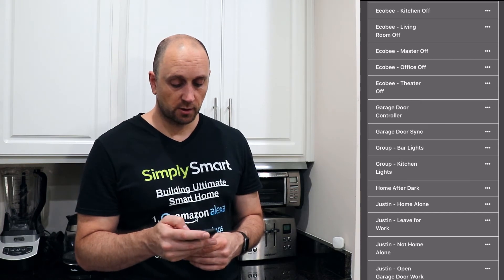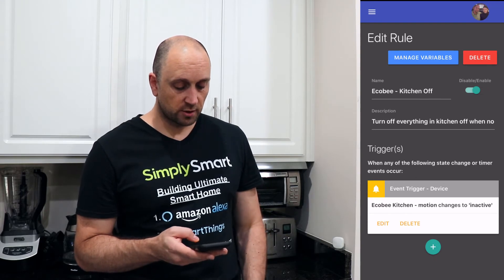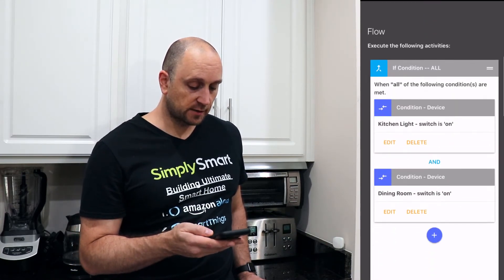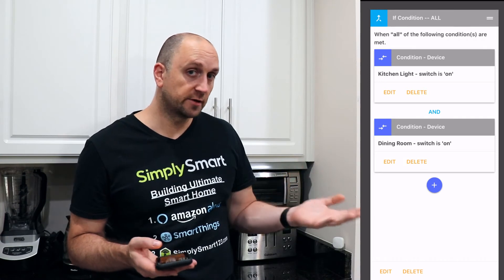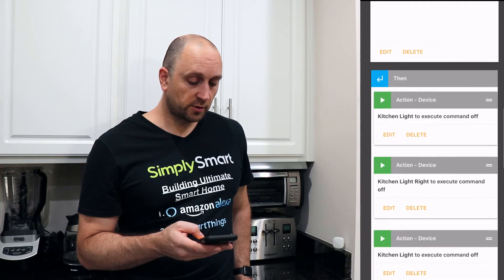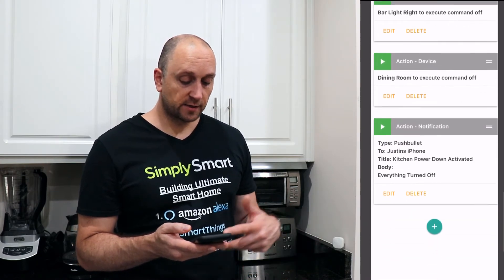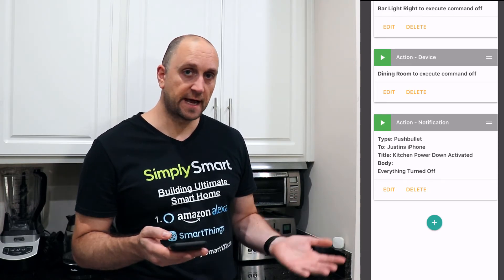Let's look at the kitchen rule. The trigger is Ecobee Kitchen motion changes to inactive. If the kitchen light or the dining room light is on — those are our two primary lights when someone is in the kitchen — then it's going to turn off the kitchen light, kitchen light right, bar light, bar light left, bar light right, and the dining room light. Then it sends a notification letting me know that the kitchen power down has been activated.